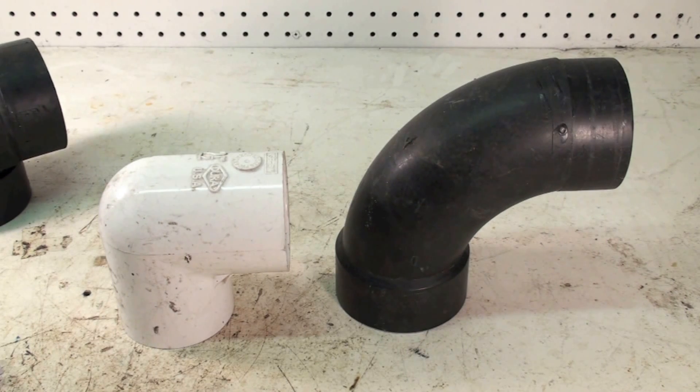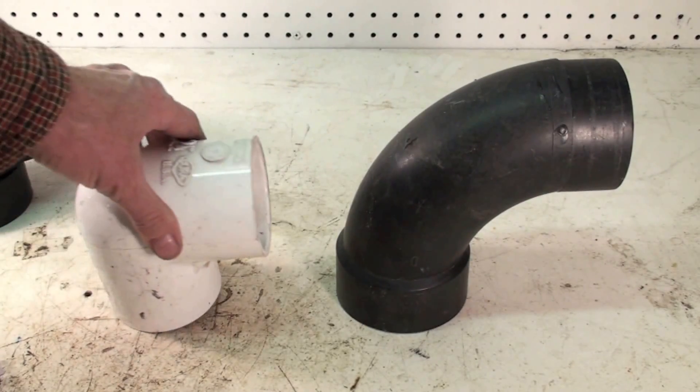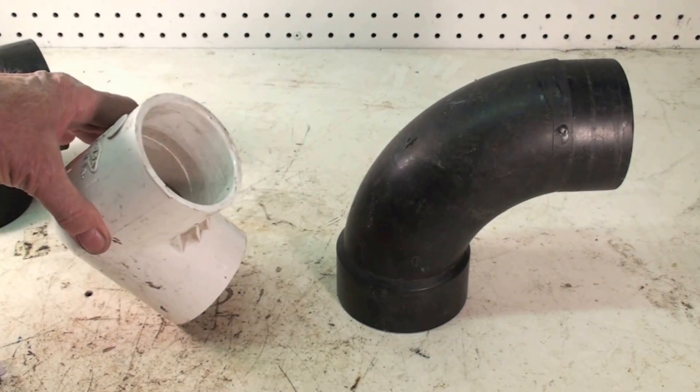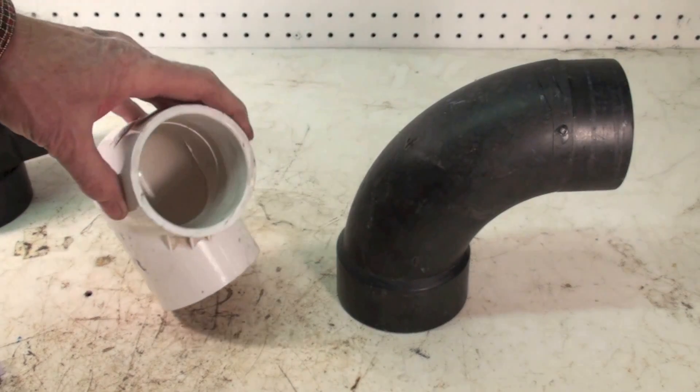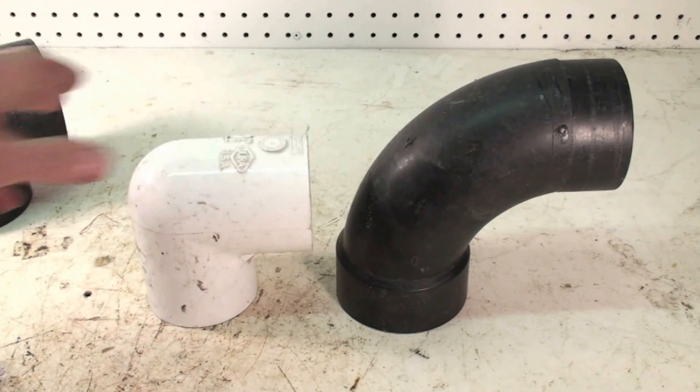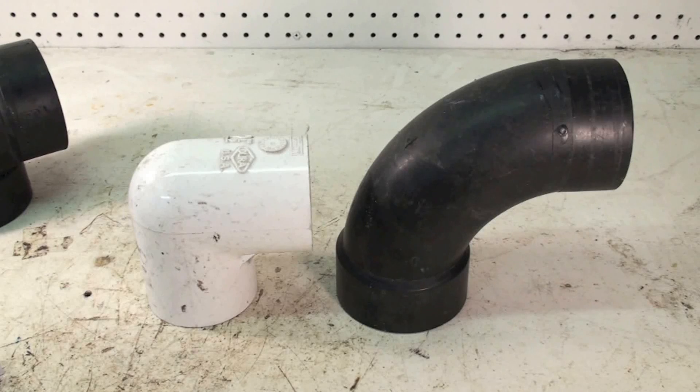If you're a service tech and you come onto one that's not making the pressure switch and you can't find anything else wrong, take a look at the venting. There could be a blockage — it's actually pretty common for kids to stick toys in these vent pipes and they won't work at all. You can put screens on the last fitting, however if you live in the north, screens have a tendency to get iced up and then they don't work either. It's kind of a double-edged sword.